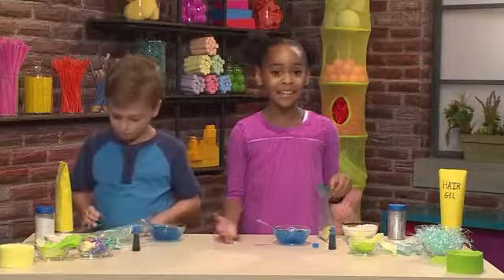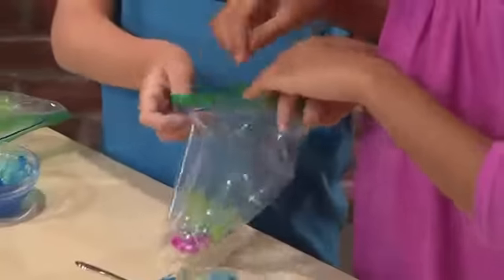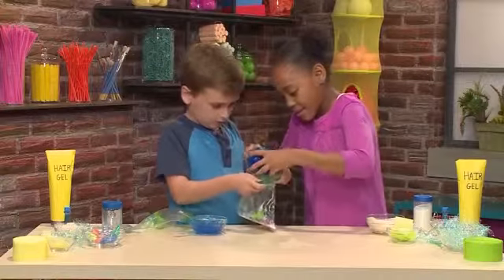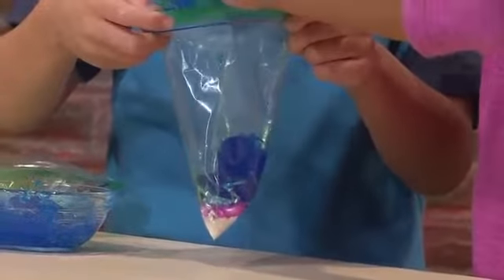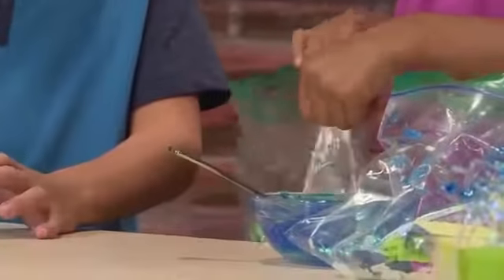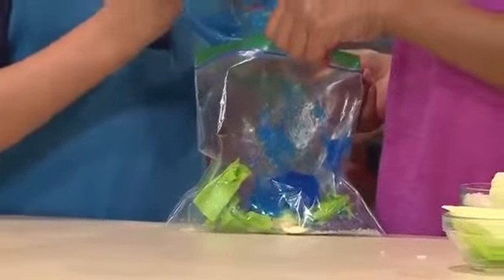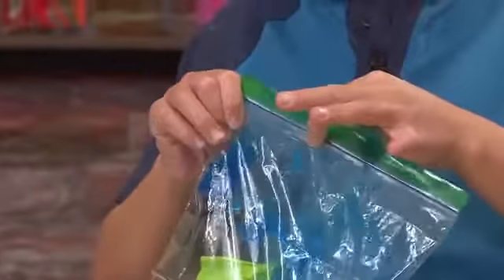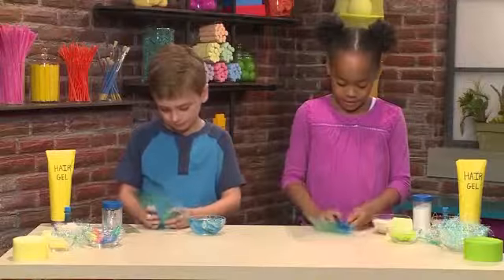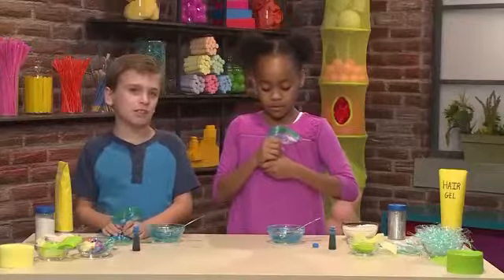Once you have everything inside, it's time to put your water in. Hold the bag open while we pour in the gel — it's goopy. Then you have to seal the bag. And then you mush stuff around. It feels like cool water on a hot day — so mushy and fun. You just keep squishing and mix everything together.